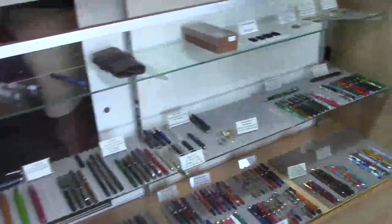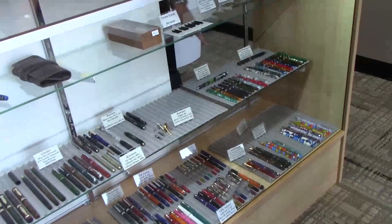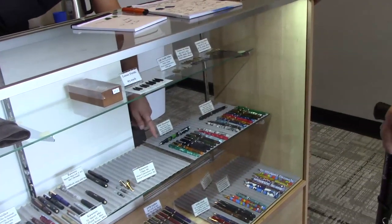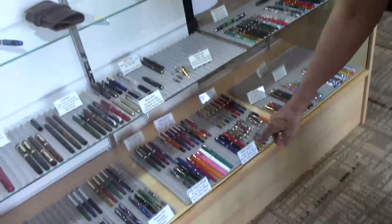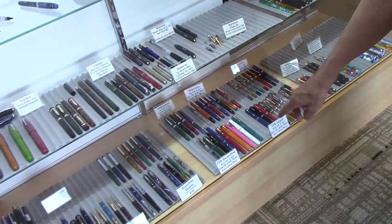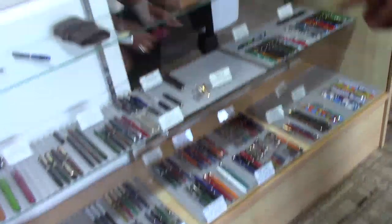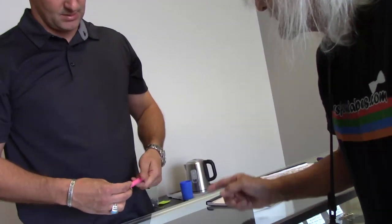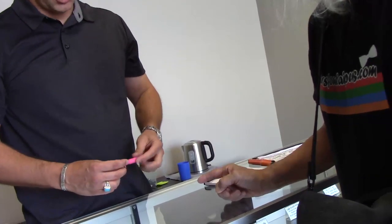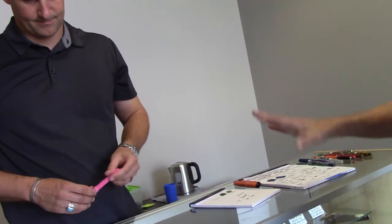We don't manufacture anything over here — over here we do a lot of hands-on assembly but we don't actually turn anything. You know, the Himalaya pens have become pretty popular. One company makes the body, another makes the feed, and we put the parts together. Now let me see this pink pen — this is the FPR Darjeeling. Kara, I think, might be watching this video. She uses an extra fine nib — do you happen to have that? I sure do. That's for a friend of mine.